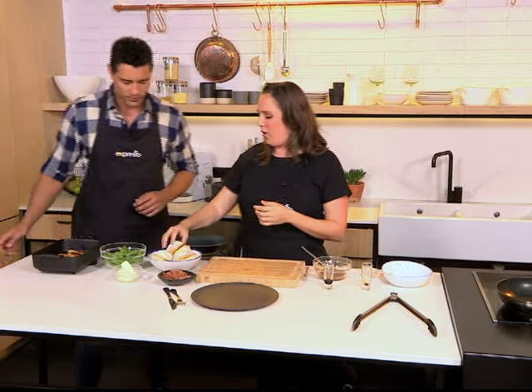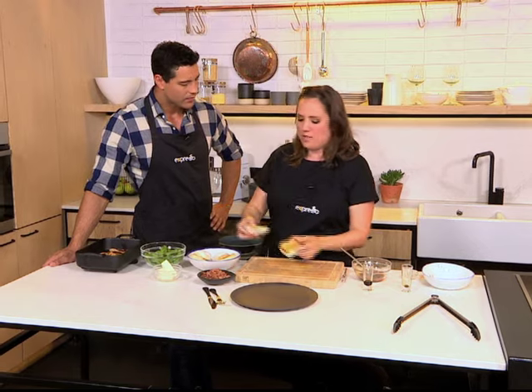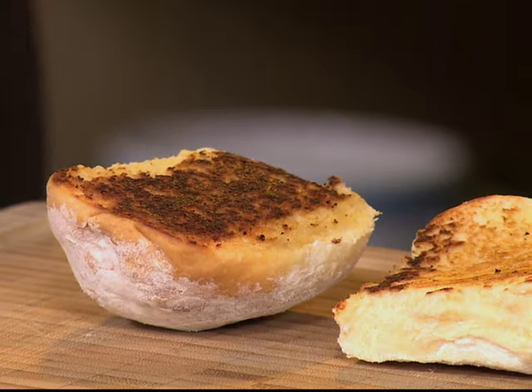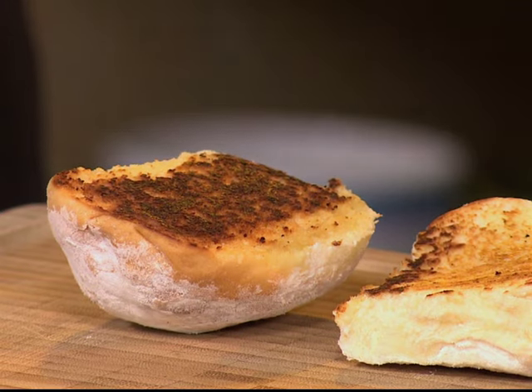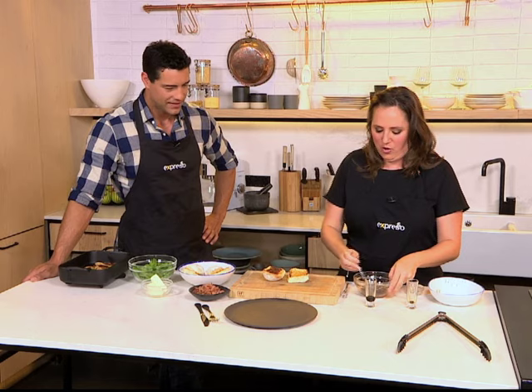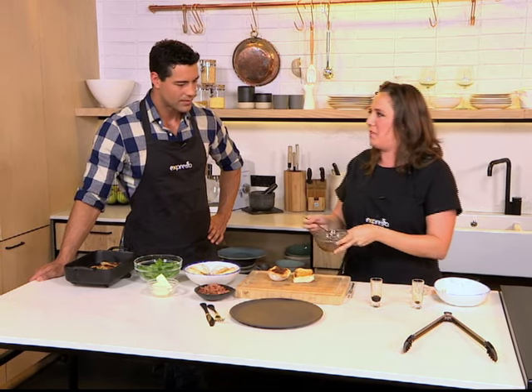Then you've got your rolls here — it's nice to toast them, it kind of stands up to the honey mustard so it doesn't soak through the bread. But if you've got sandwich bread you can put it on and eat it immediately and it'll be fine — if you don't have time to toast, but you know that extra step is always nice.